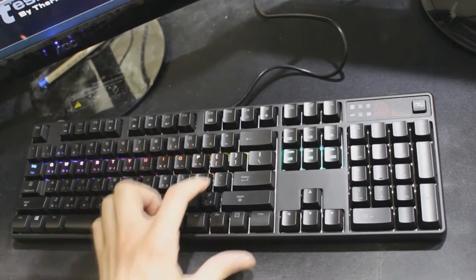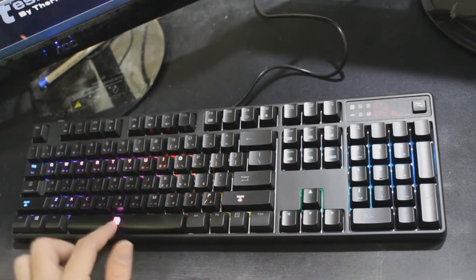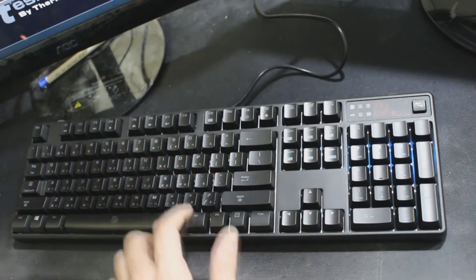Next up we have arrow flow mode. As you can see, every time I push a key, we see lights flowing in the opposite direction of the key that I push, in a horizontal direction.